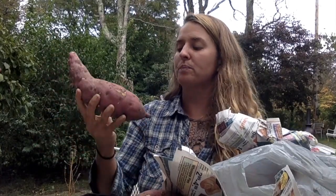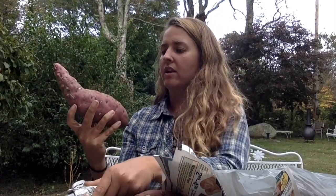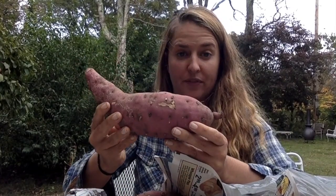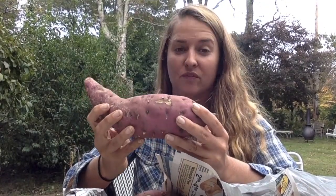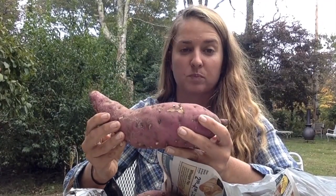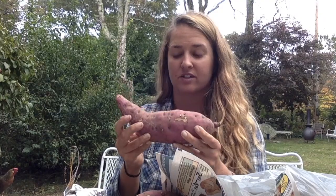If you pick your finest tubers to store for replanting next season, just save them back. When the warm weather comes along next season, you can either plant them in pots to start sprouting or plant them in the garden. If you're a northern grower, it's most advisable to plant these tubers in pots in early spring to get a jump start, keep them indoors protected from frost, and then plant outside once all chance of frost is gone.